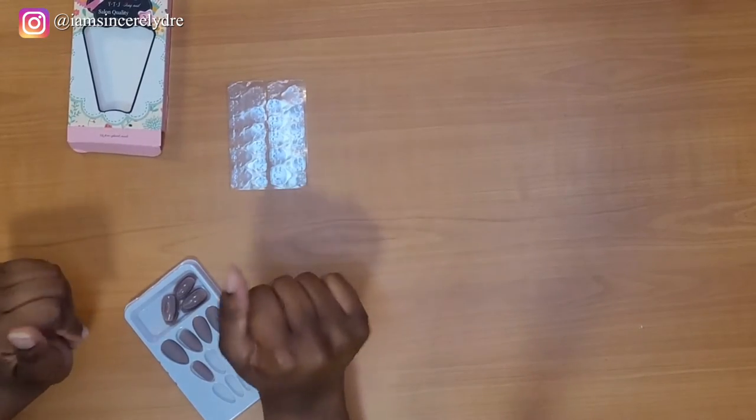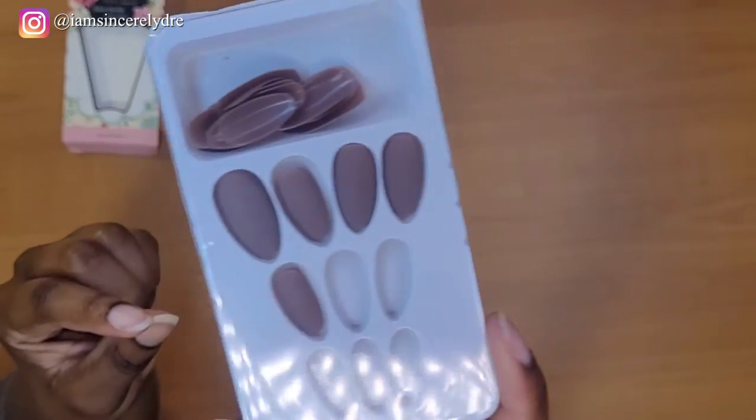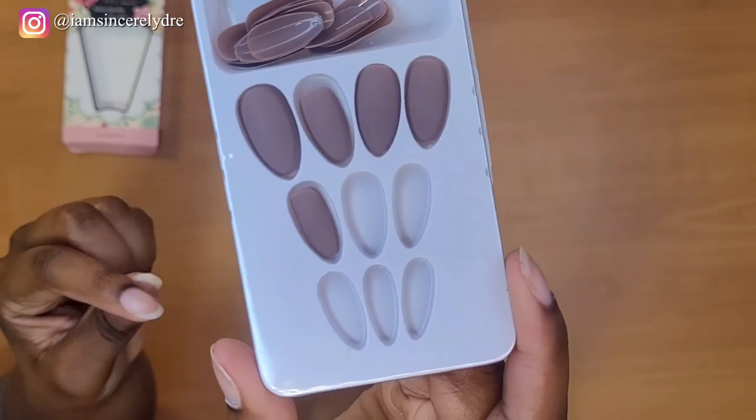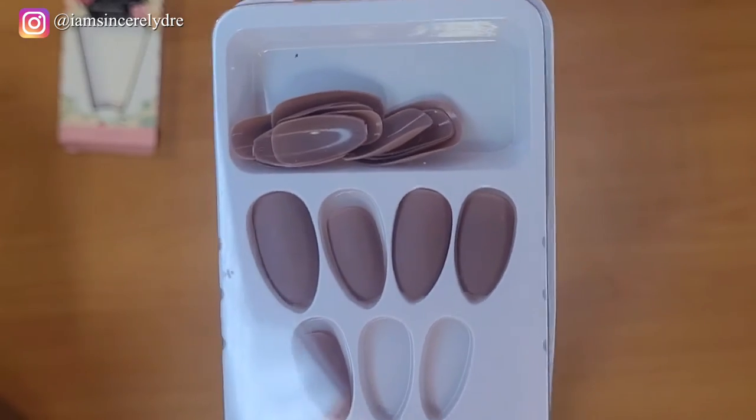Okay y'all, we're back — I forgot I didn't even turn the lights on. So this is what the nails look like. It's kind of like a nice nude-ish sort of color, almond shape. Not too long, not too short. It's just okay.